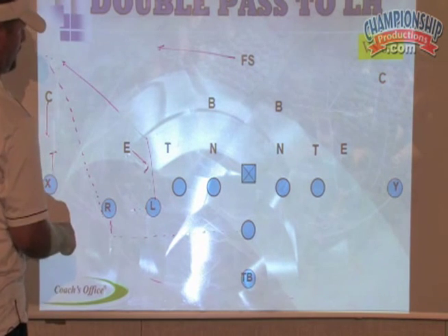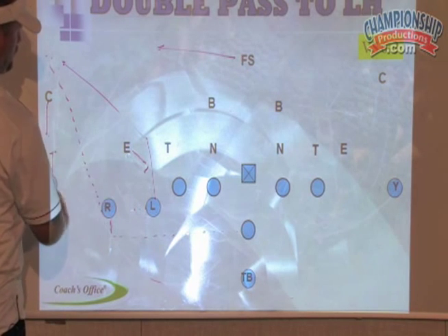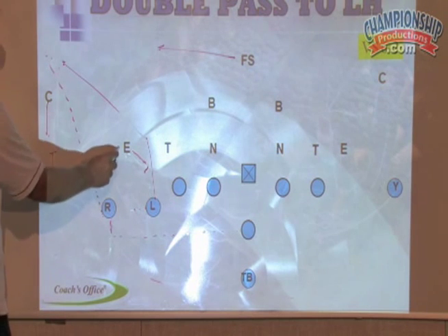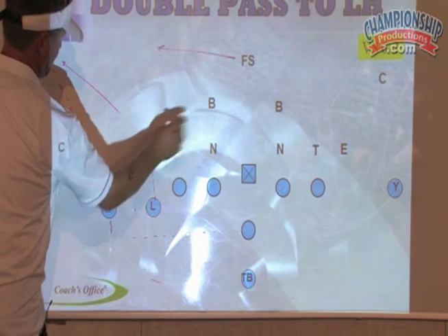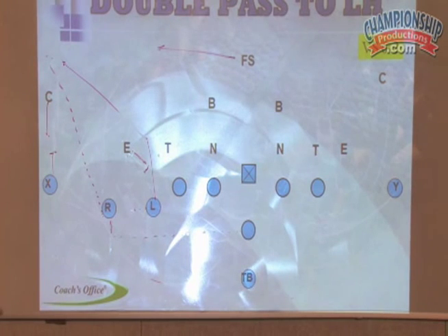Just throw it. This guy's not going to get blocked, so you need to watch him before you call it — don't just randomly call it. He can pick six or he can make the tackle. Make sure you know what he's doing. It's a really good play if he's lined up inside, like in that 5-3 defense — he lines up inside this guy. So we go double pass to the left half.